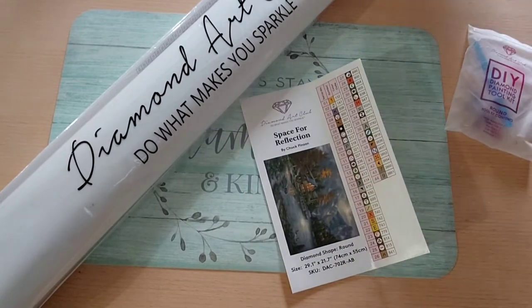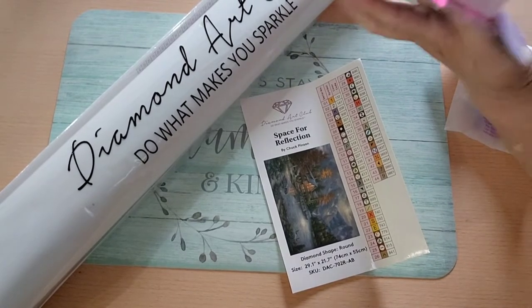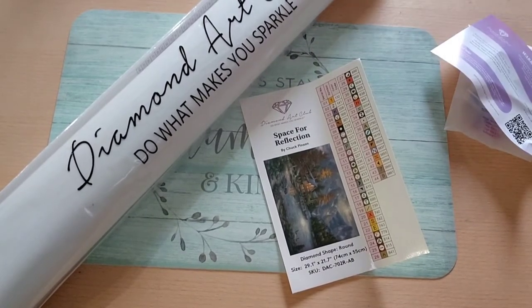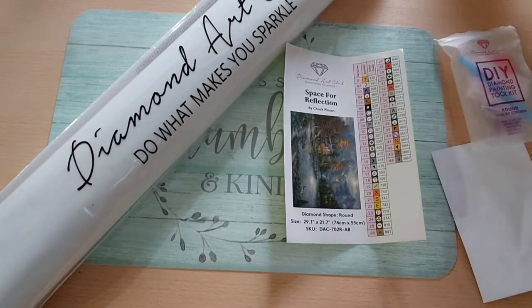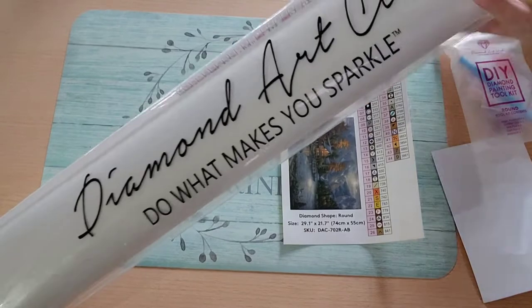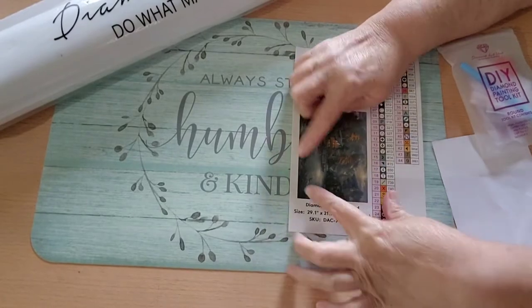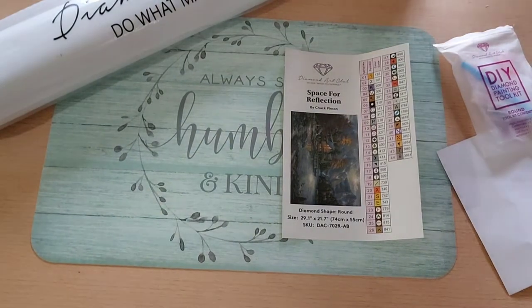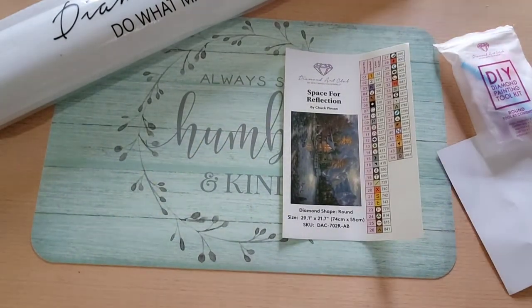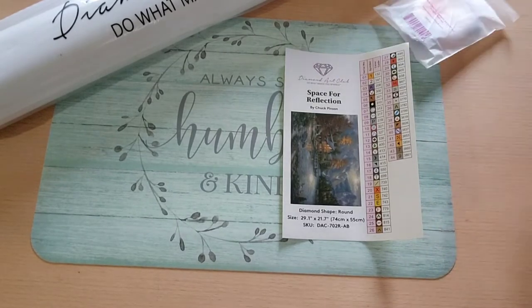I thought there was another smaller sticker in here. It was in there yesterday when we checked it at the checkout. There was a little smaller sticker which you can use to put on the bottom of your container for storage, so you know which one's in it without having to pull it out. I will look around and see if I can find that — I may have left it at the store.